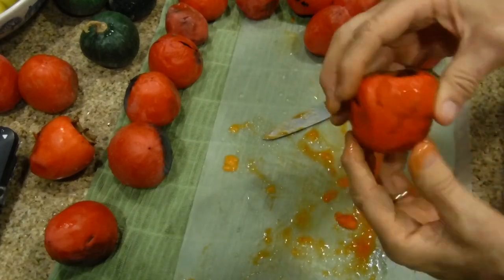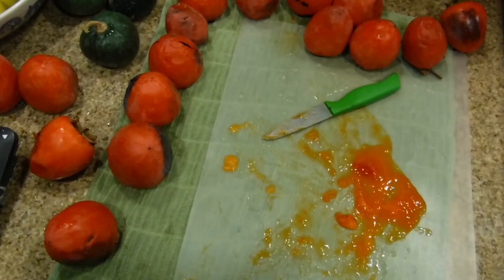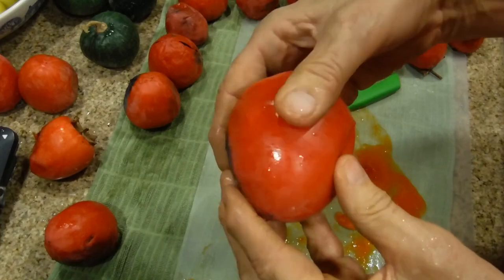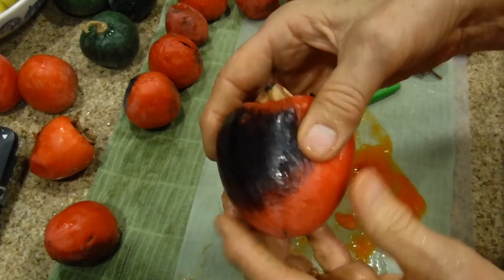Here's another example. This one is not as ripe as it should be — you want it to be very, very ripe. See how I'm pressing my fingers in? You should be able to press your thumb into the fruit like that — then it's ready.